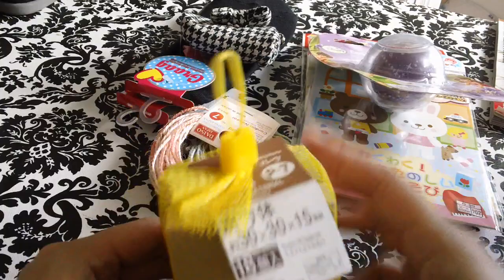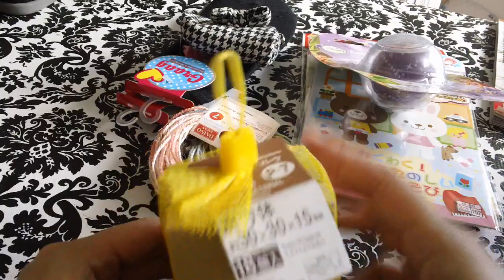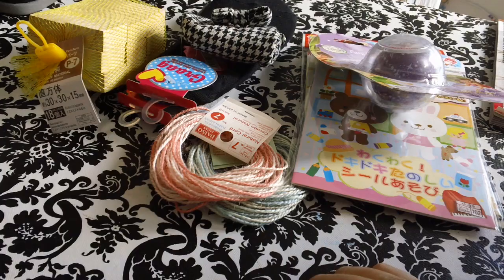And then they have these wooden blocks — there's 18 pieces in here. I'm not going to tell you what I'm going to use these for; I'm going to wait till I test it out first. So I just grabbed that.